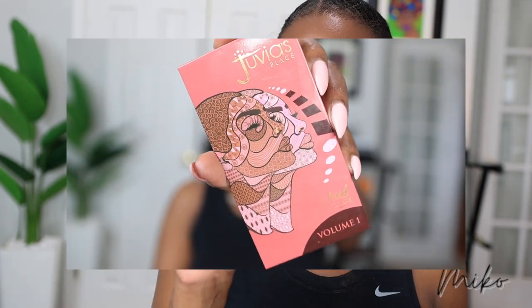For blush, I'm using the Juvia's Place Blush Palette — I think this is Volume One, yes Volume One. It has that berry shade on top and the coral peach shade on the bottom, but I've been loving this peach coral shade. It just adds a hint of color to the cheeks. I am definitely going to have to wash this brush when I get done — it's a soft hint of color to the cheeks and I love it.